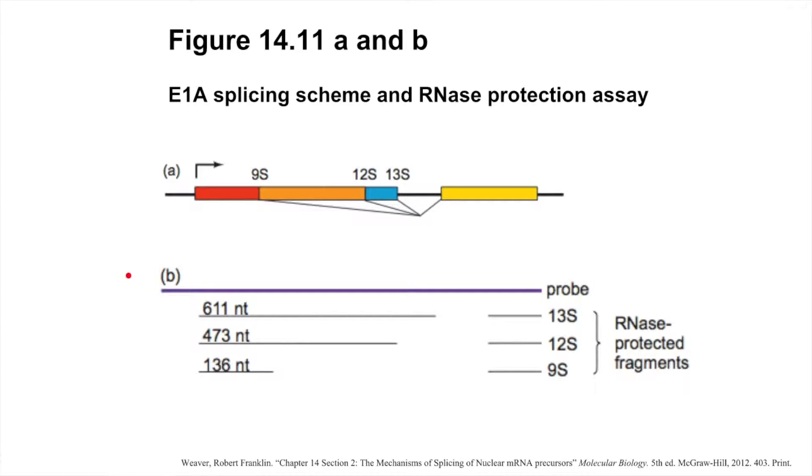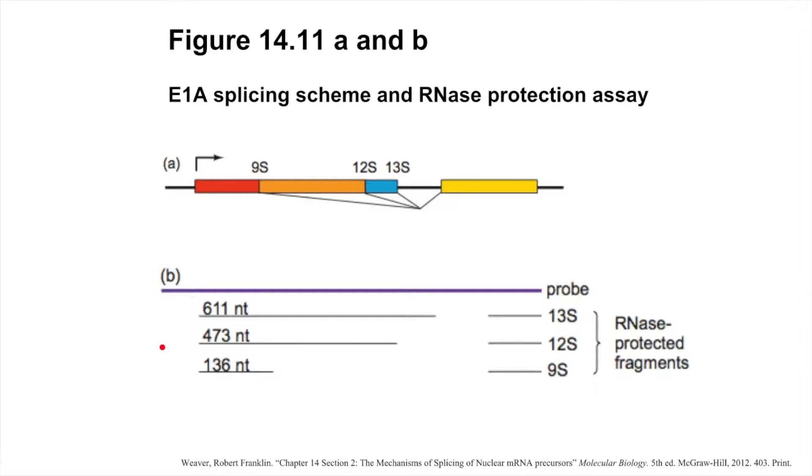In Figure 1411b, we can see a depiction of the expected alternative splice products of E1a, as well as a radiolabeled probe used for the RNase protection assay. Each alternative splice product is a different size, so following hybridization with the probe and degradation with RNase, we expect to see radioactive fragments of 611 nucleotides, 473 nucleotides, and 136 nucleotides long on a gel, and a common product from the 3' exon that is produced from any of these splicing events.